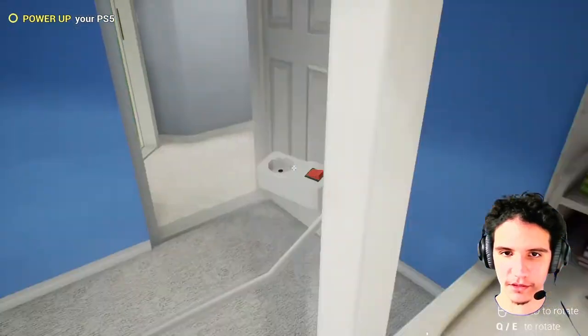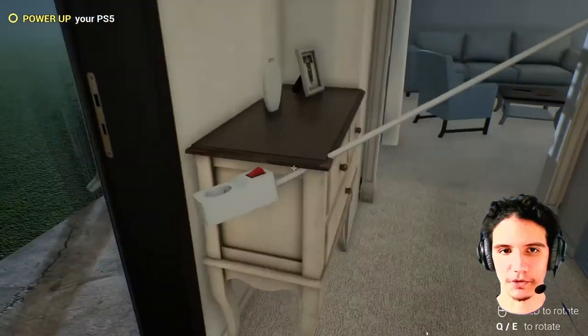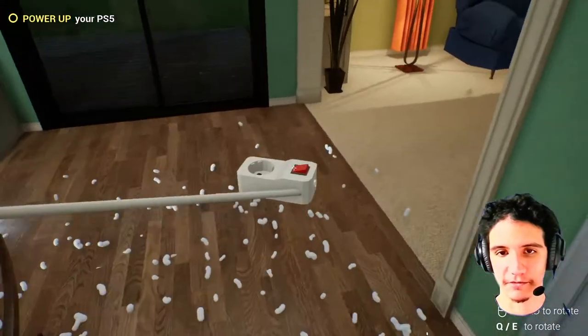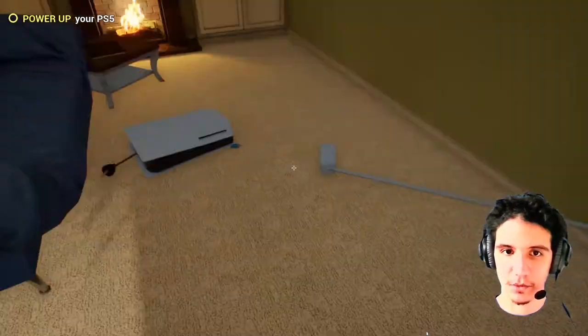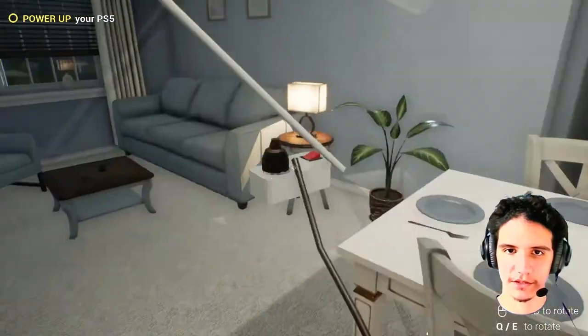This must be the one. By the way, if you can't see my torso, it's because I wore the wrong shirt today. I just don't give a fudge. You can still see my face, so that's all that matters. So anyway... come on, connect! Connect! The excitement awaits!